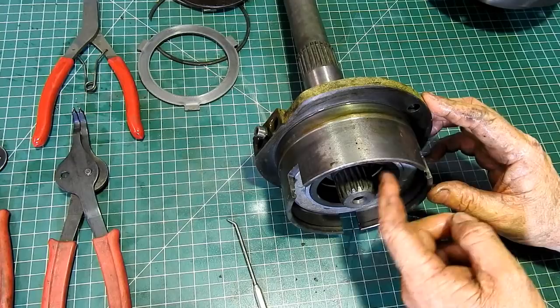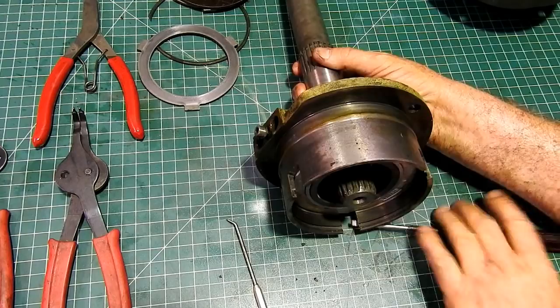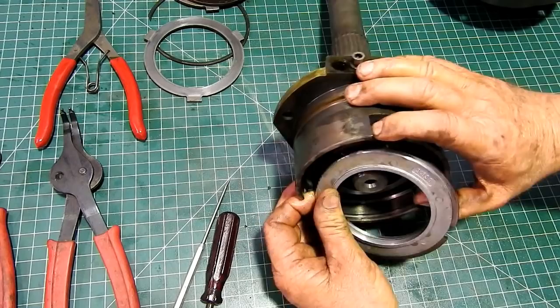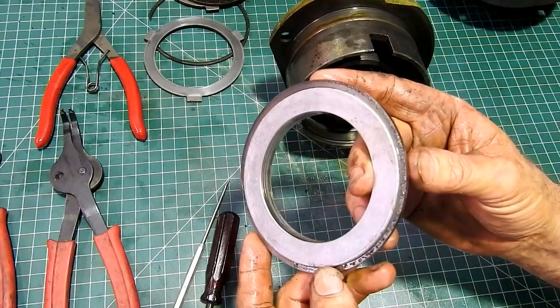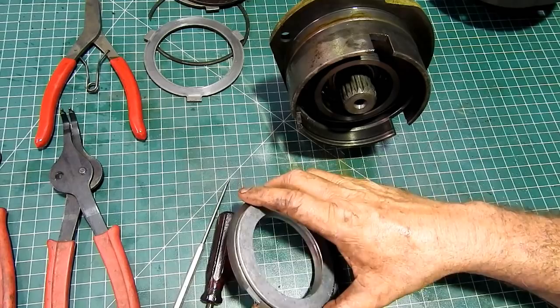Then in here we have a piston — it's an alloy piston with a couple of piston rings on it. What you can do is just dump it on the ground or on a piece of wood and out she comes. On this we have a solid cast ring — you can see a little bit of swarf in there, which can be from the brake lining coming loose. You can just see down through here those little dots — that's a bit of brake lining plate.